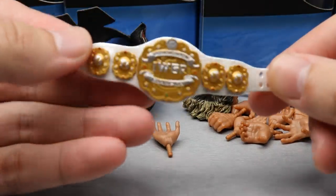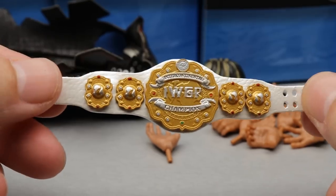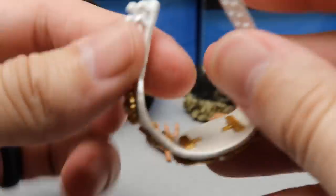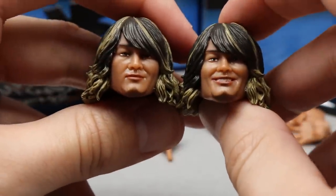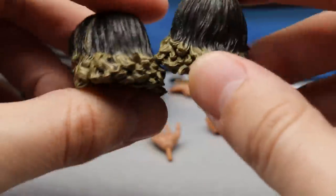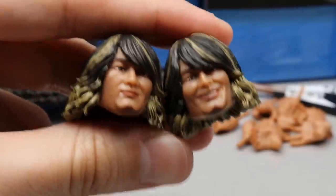Getting into Tanahashi's accessories — starting with the IWGP Intercontinental Championship. I think they did a really good job on this — it captures the likeness of the championship beautifully. The white stripe looks really good, it almost has a pearlescent quality to it, the colors look great. Really high quality. He also comes with two interchangeable head sculpts — the straight face and the smiling face. At first I liked the smiling head sculpt a little bit better, but now I like the serious face. The blonde streaks look really really good — I think the likeness is there. Before we even got the figures in hand, I thought Tanahashi was the best figure overall.